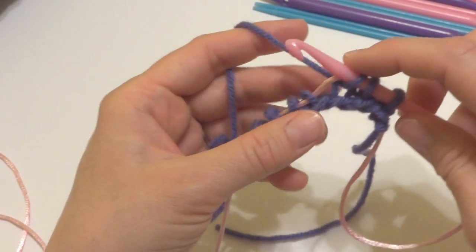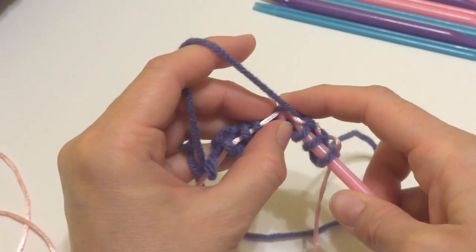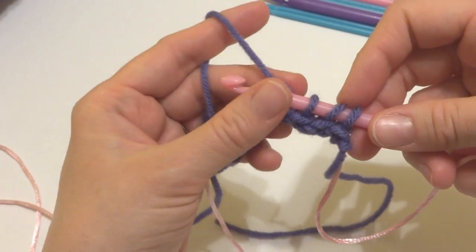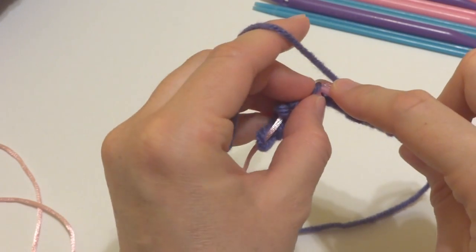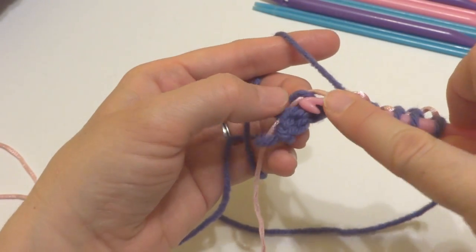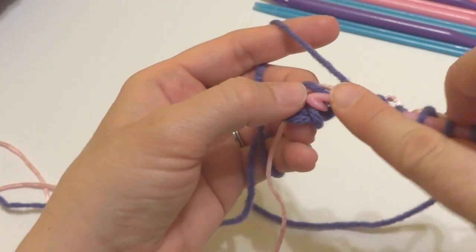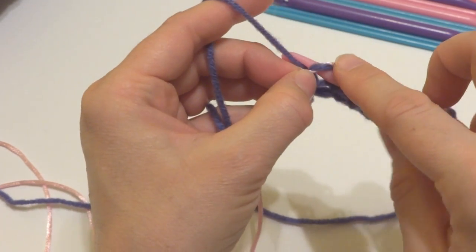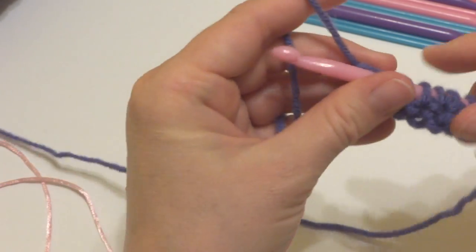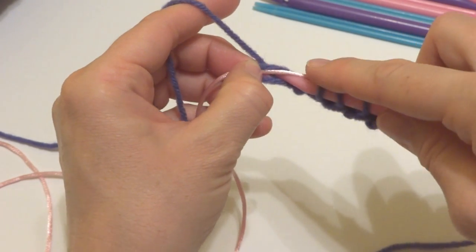It might help you to keep your hook pointing downward. The more you practice, you'll figure out how you like to hold it best. So insert the nook into that loop from left to right, reach back, pull some yarn up. Again, keeping all these stitches on there. Continue inserting into each loop, reaching back, and pulling the yarn through. Insert into the loop from left to right, reach back, pull the yarn through. We're not worrying about the cord — you can go under it or over it, it doesn't matter. Last loop: reach in, reach back, and pull the yarn through.